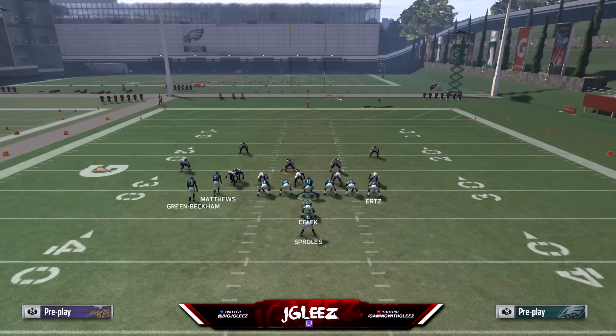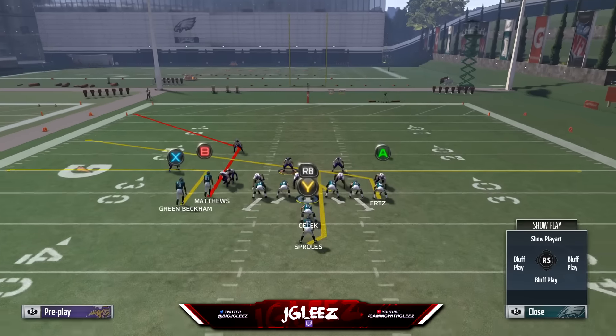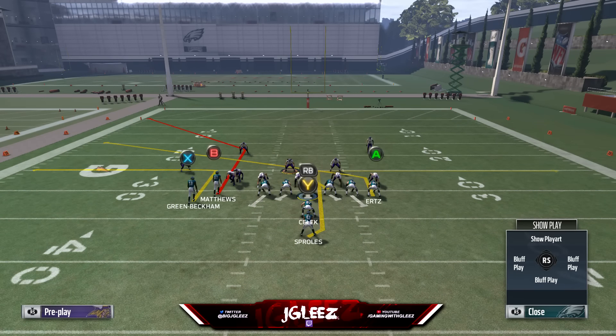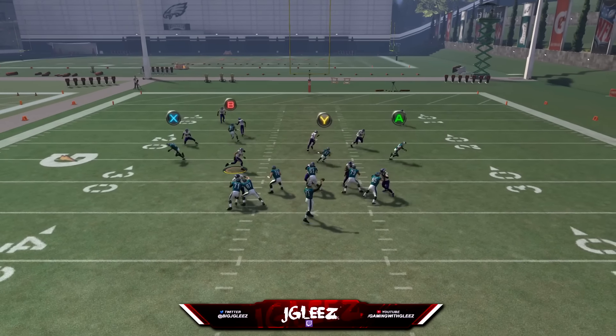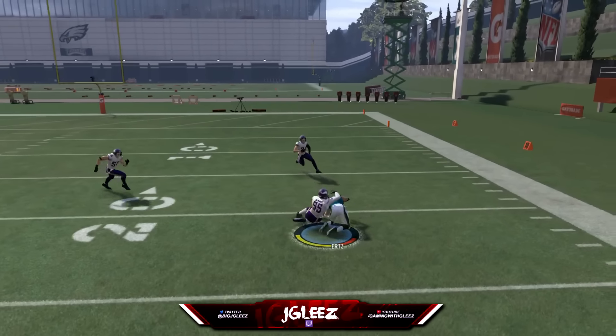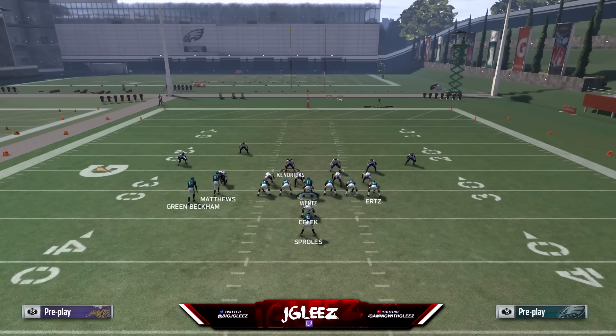If we do happen to see man, one adjustment we're going to use is to put the tight end on a slant to the inside. If you notice the person manned up on him is going to be the linebacker right over top of the defensive tackle, we can actually put him on an out and we know he's going to beat that guy every time by alignment. So we can always play that game as well — the slant will also work.